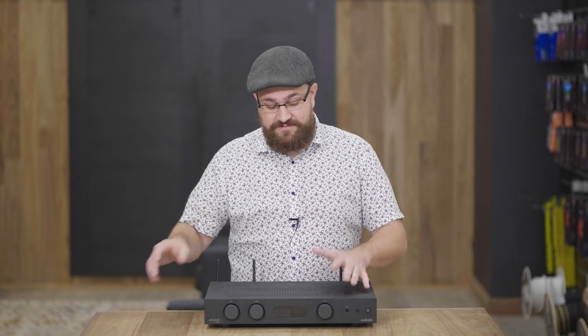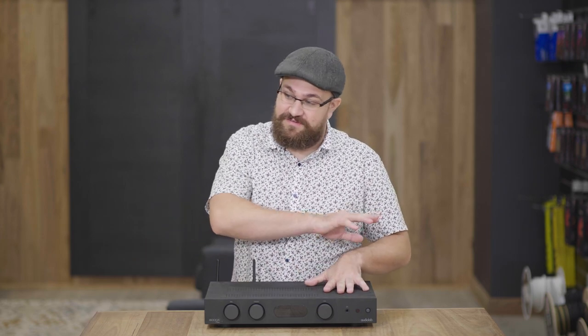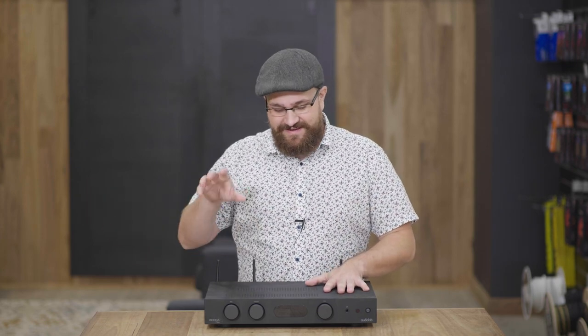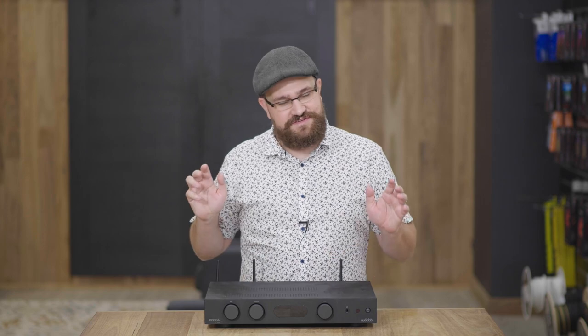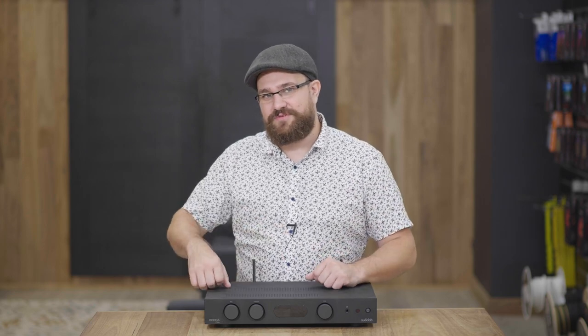The first, and my preferred way of doing it — which is the case across all streamers — is to plug it directly into your network via the ethernet port on the back, because you will always get a far more stable connection via a wired connection as opposed to a Wi-Fi based one.